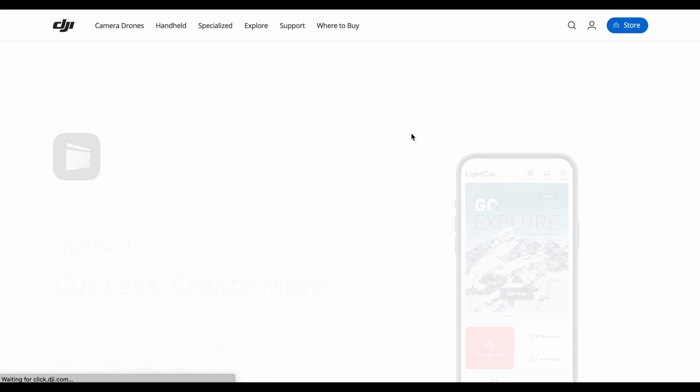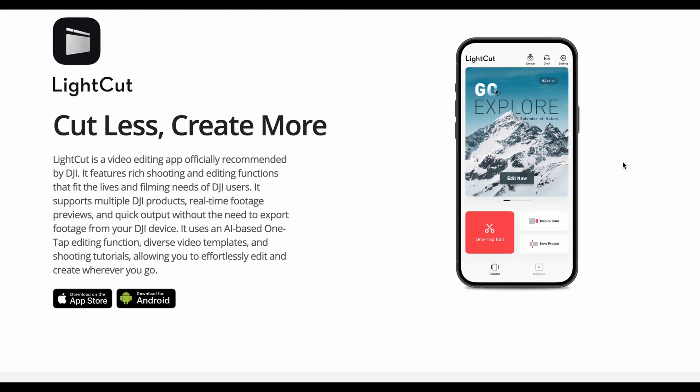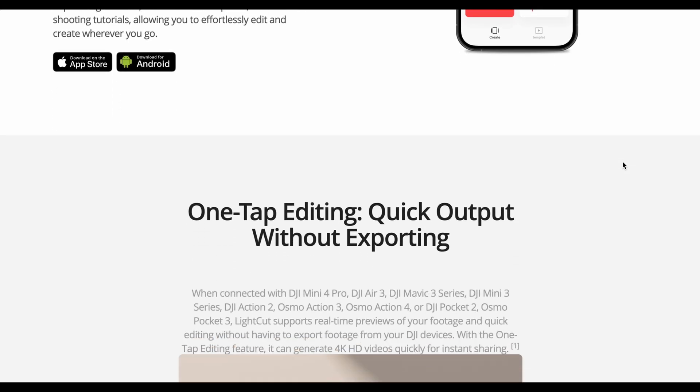You can download LightCut on the official DJI website. Just click the Explore tab and scroll to the bottom — on the left there are both Android and iOS buttons to download.